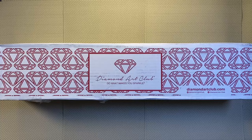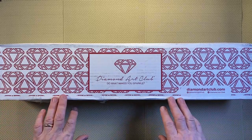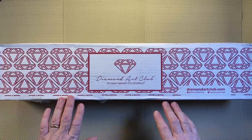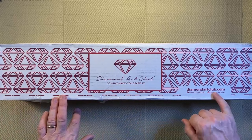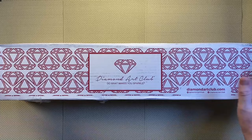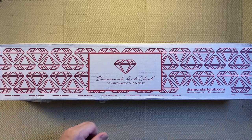Today we're going to have a closer look at Melody Lane by Ennis Guerrero. If you're new to diamond painting or new to Diamond Art Club, this is what you can expect. You receive this box, which is branded — it doesn't come wrapped up. You can see Diamond Art Club's slogan 'do what makes you sparkle,' the website diamondartclub.com, and their Instagram and Facebook handles.